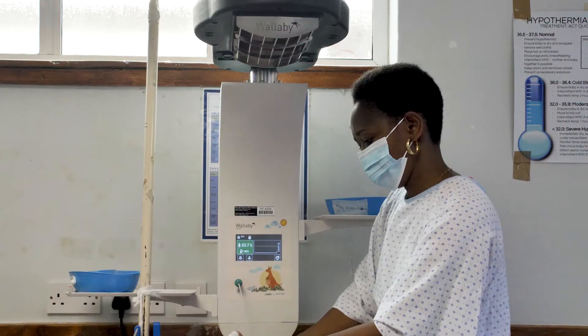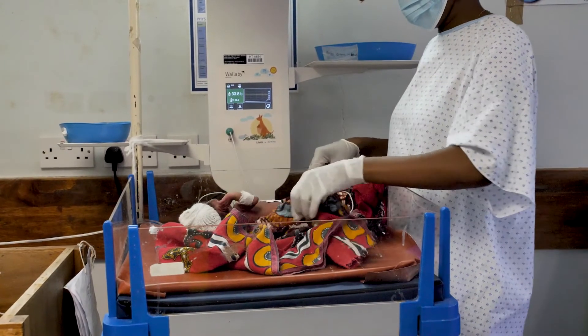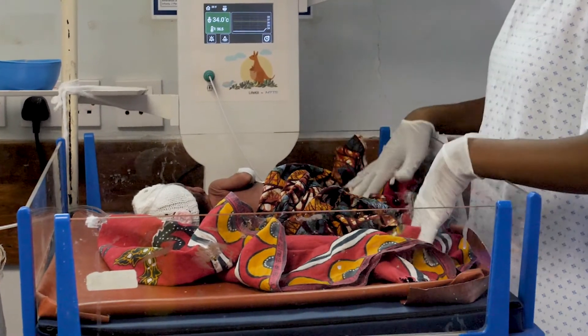If you do have to use the warmer for more than one baby, then there must be constant monitoring. You can use the temperature probe as a thermometer to take the temperature of the babies, or you can use a thermometer. Ideally, the warmer should always be in servo mode when warming a single baby. If you have to warm more than one baby, it is best to have it in manual.